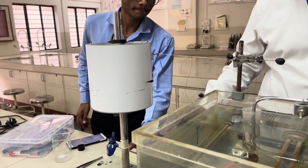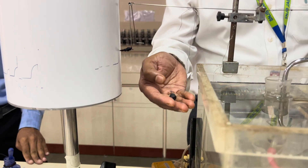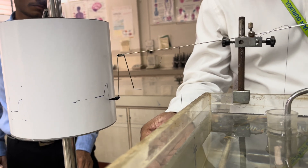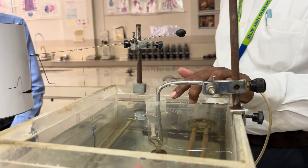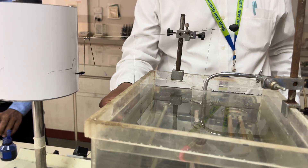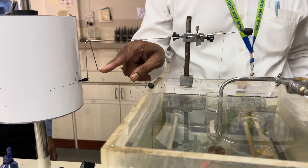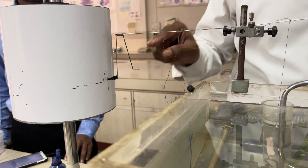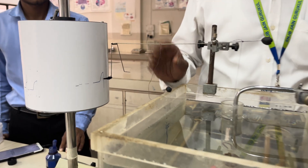After 45 seconds, stop the kymograph recording drum and put the load down so that you get a straight line. For 15 seconds, carry out washing of the tissue — a minimum of 2 to 3 washings should be given. Then, for the second response, put the load above again and observe that the writing tip is at the baseline area. You can then take another baseline, increase the dose, and record the response. This is all about the experiment.